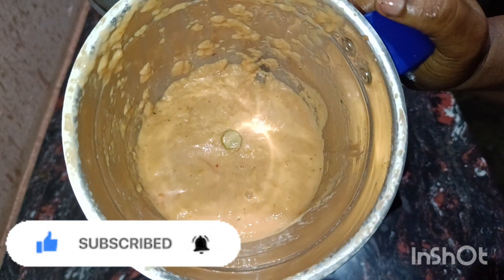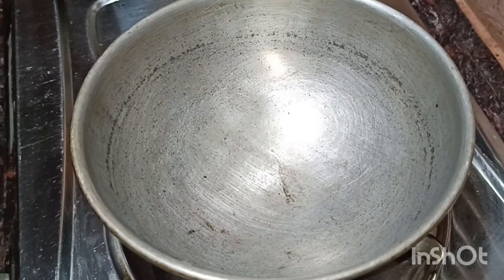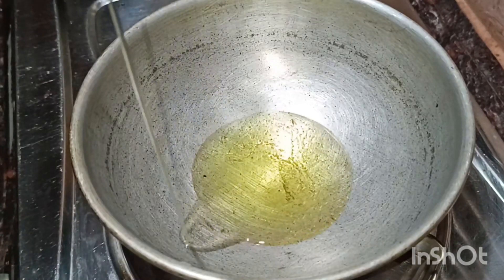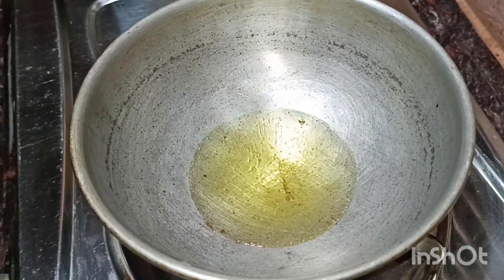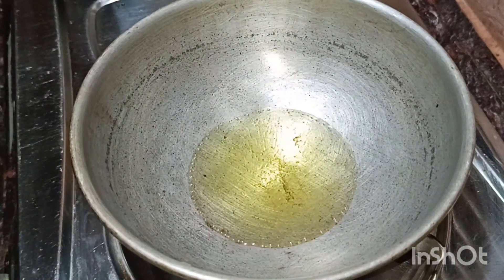Now we will fry the lamb. We will put 2 tablespoons of lamb. If you want to cook the lamb, here is how.